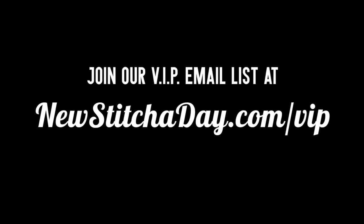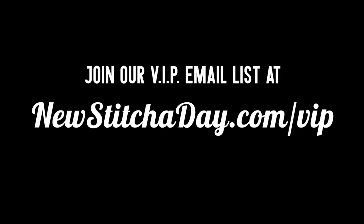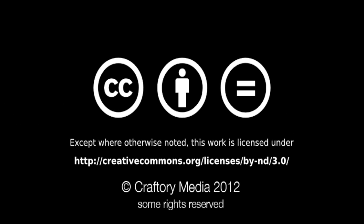Want more? Join our VIP email list at New Stitch Today to get every stitch directly to your inbox. Sign up today at newstitchtoday.com/vip.